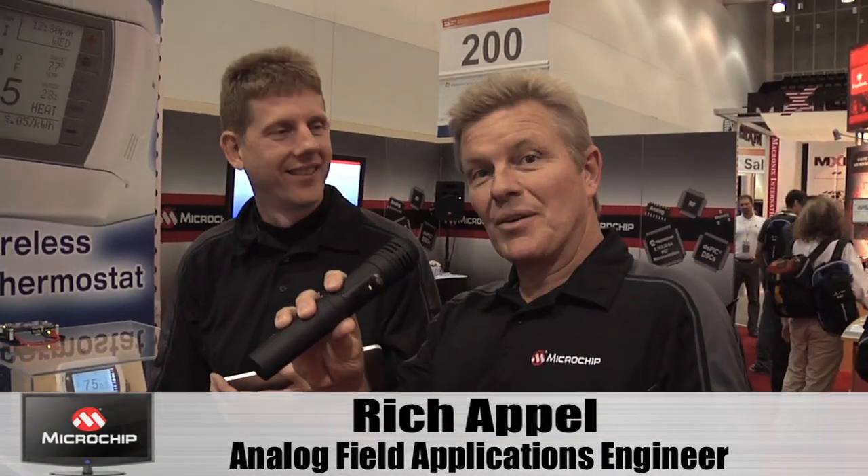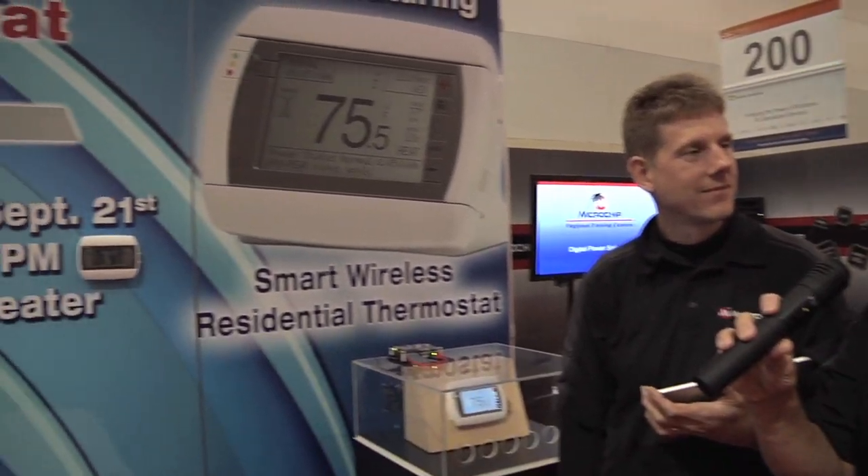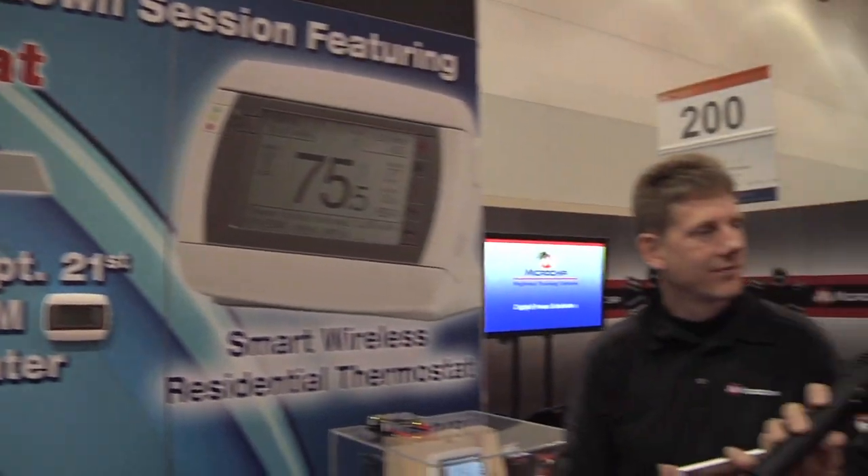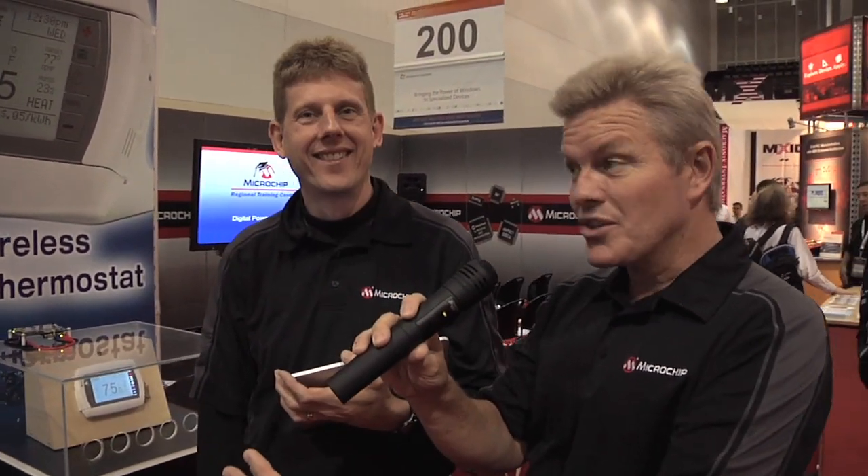Hi, I'm Rich Chappell with Microchip here at ESC Boston, and I'm standing with John Day in front of the radio thermostat demonstration. John actually tore down the product yesterday on stage at the annual teardown, but I have questions for John because I want to know how all this works too.